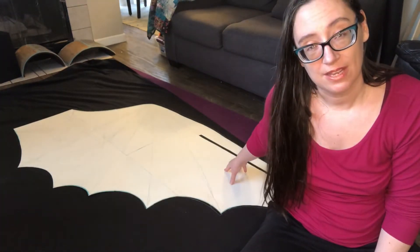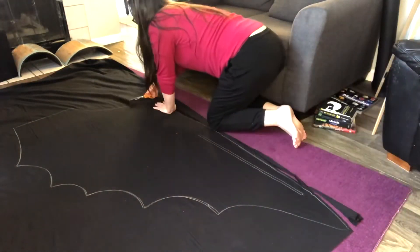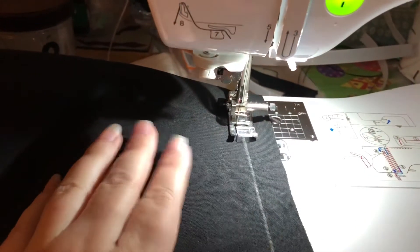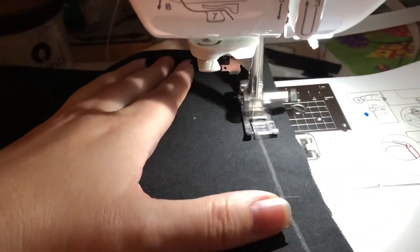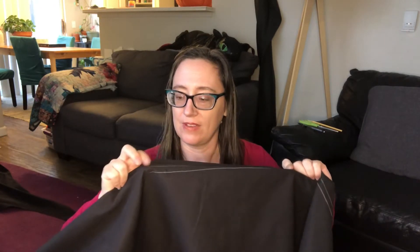We're going to go ahead and cut this out and sew it, then do a full test on the frame and see how it moves. I went ahead and sewed along the entire top edge of the pattern that we traced. I also sewed outside the lines of the frame tracing, leaving open a section so that we can slide the frame itself in. The next step is to actually put it on the frame and see if it covers everything we want and how it moves.